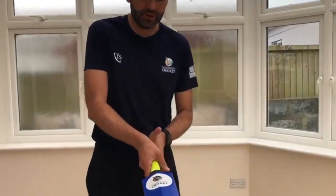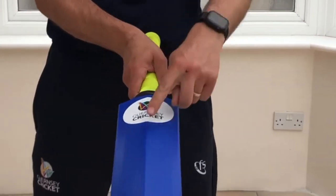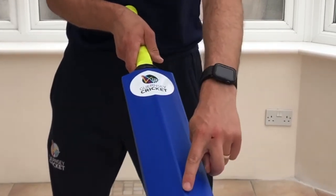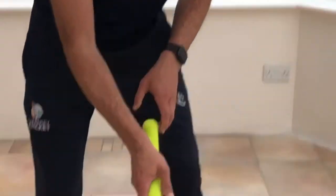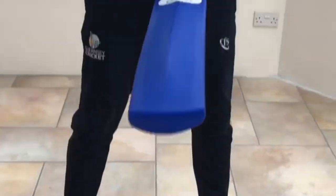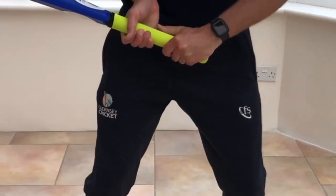First up, we should look at how to actually hold the bat. What we want to do is put our strongest hand at the bottom and the other hand at the top, and we want the V between our forefinger and our thumb to be in line with the ridge on the back of the bat. The best way of doing that is to put the bat on the floor, handle closest to yourself, and then pick it up like this — hopefully the V should be in the right place and we're ready to bat.